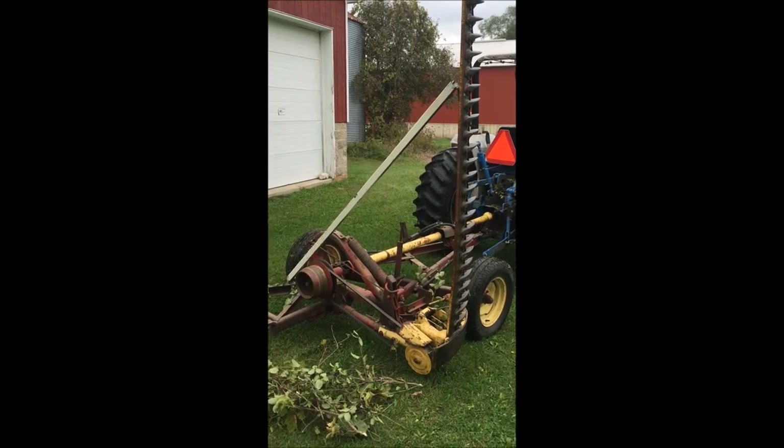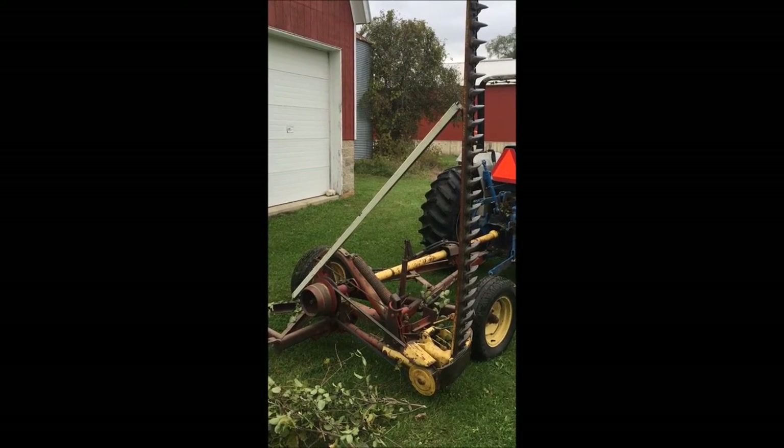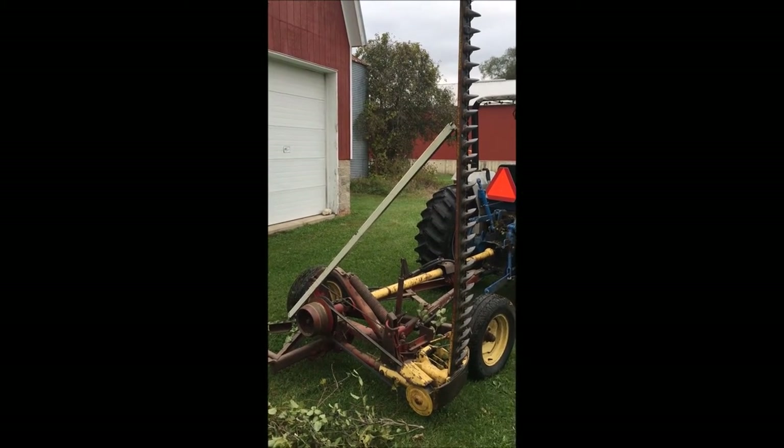Problem is it's catching a lot of branches. So I am going to redo the way that's mounted and hopefully catch less branches so I don't have to stop and empty it so often.